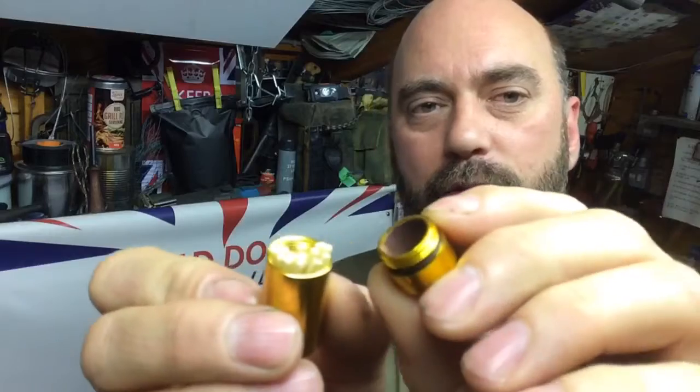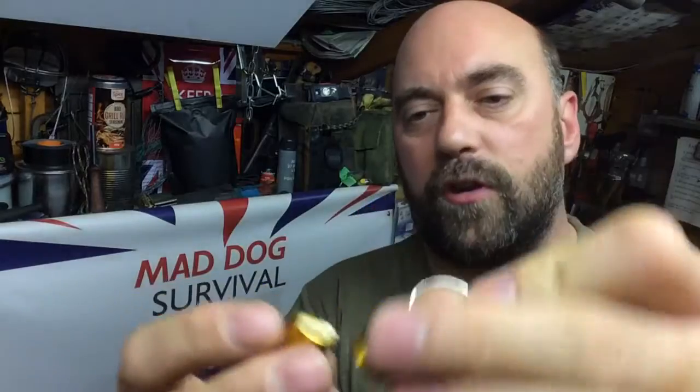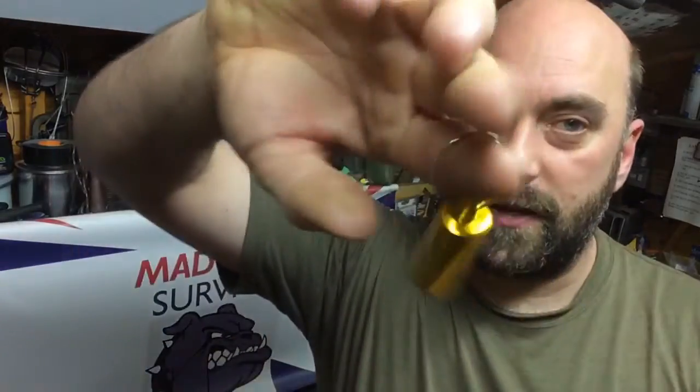I just wanted to add a quick safety note — it goes without saying, but as a disclaimer: always ensure that when you store them, the match heads — the chemical bit — are always facing away from your striker plate when stored in the container. It's an easy thing to overlook. Sorry for teaching you how to suck eggs, but I want everybody safe out there, especially our younger viewers. Be careful when playing with anything to do with fire, matches, or lighters — always seek adult supervision and stay safe.